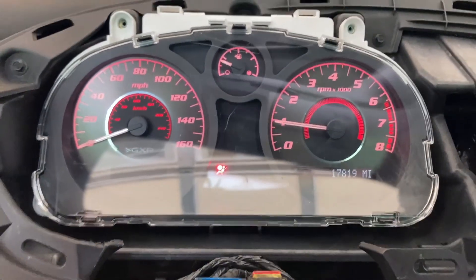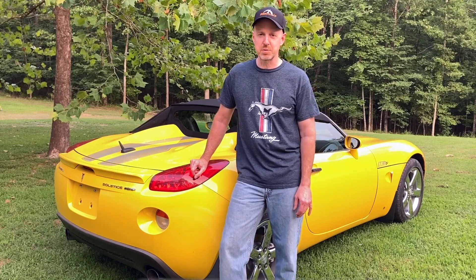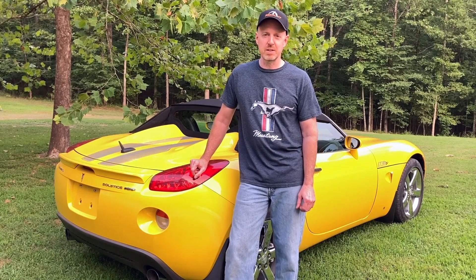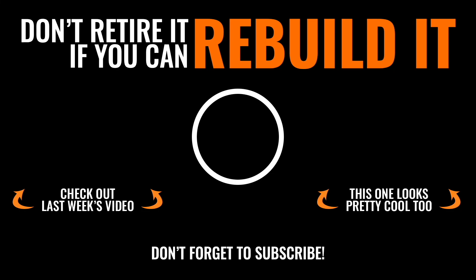That's awesome — thank you guys for watching this episode of Rebuild It, hope you enjoyed it! What did you think about the mileage on the car — were you close on your guess? I guessed about 20,000 and it was a little less than that, so I'm pleased. If you enjoyed it please give us a thumbs up. Last time I checked we were less than 20 subscribers away from hitting our thousand subscriber goal, so if you're not subscribed please consider doing that. We'll see you next week — and always remember, don't retire it if you can rebuild it!